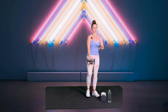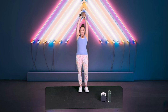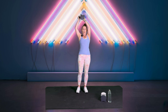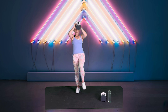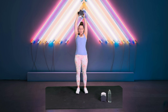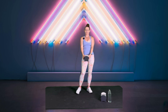We need one weight again — unless it was too easy — grab one for that marching shoulder press. Here we go, big breath in, let's go. One, two, three, four, five, six — really pull the leg up from the abs — seven, eight, nine, ten. Awesome.